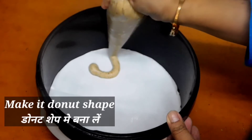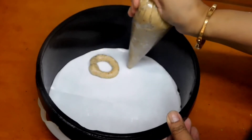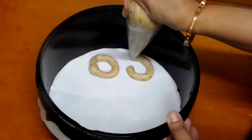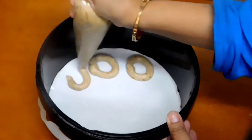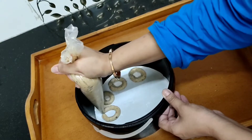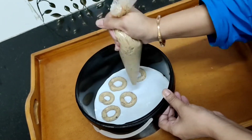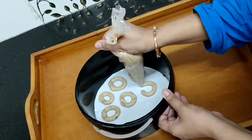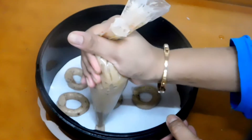Give a big cut on the tip of the cone and start designing on the butter paper which we've already lined in the airtight container — design it like a donut. You can adjust the size and thickness as per your choice. With the help of this cone it is very easy to make these donuts. Let's make all the other donuts the same way.